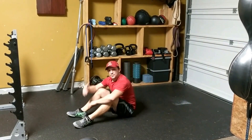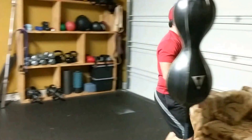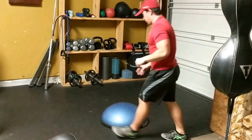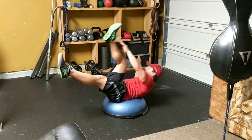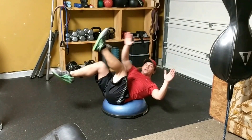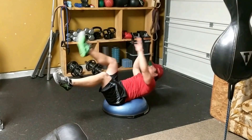Some advancement you can use is doing it on a BOSU ball, adding a little weight. Let me just show you the BOSU ball real quick. It gives you a little stability challenge. You want to get very nice and balanced on the ball, and keep your movement uniform so you stay balanced on that center of the ball. I'm going to add some weights to my hands if I want to progress even further, just like that.